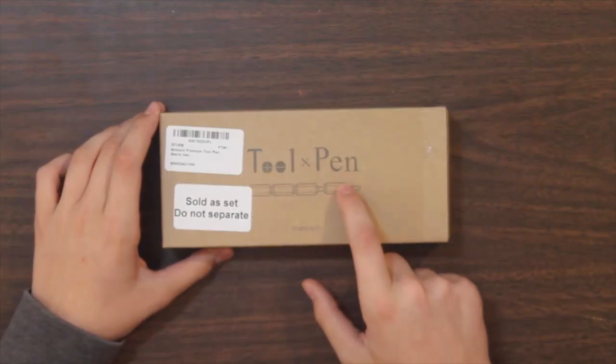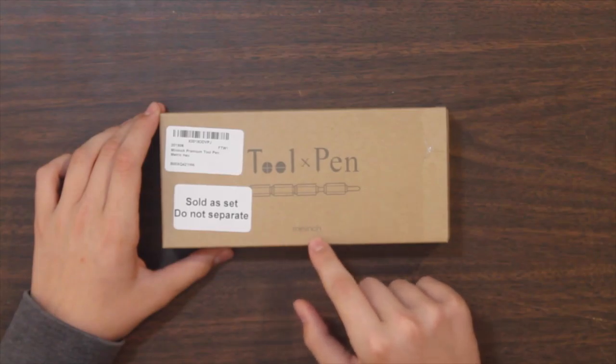You've probably never seen a pen like this. This is the Tool Pen by a brand called Mininch. This is basically a screwdriver — a Phillips, a star-shaped, a flathead, and all this stuff. Basically, this pen is all your screwdrivers in one pen.